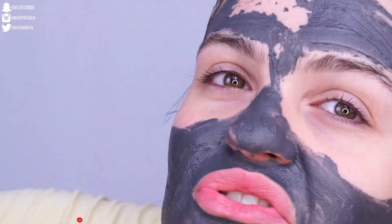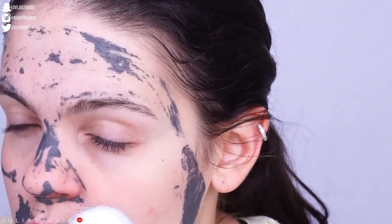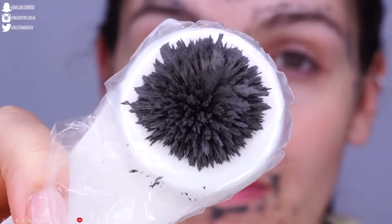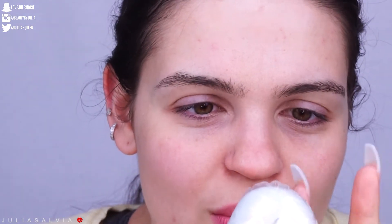This feels so weird. Guys, this is the coolest thing ever. I definitely expected it to feel like a stronger pull, but it feels like — I don't know — it feels like you're putting a feather against your skin. But it feels so cool.